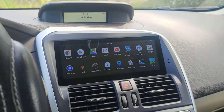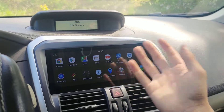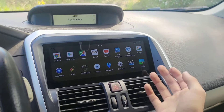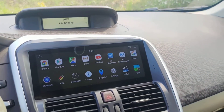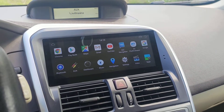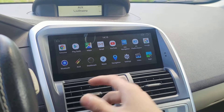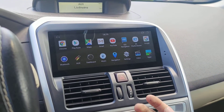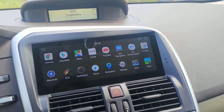For example, I've installed YouTube and some navigation software: Sygic, iGo Navigation, and Google Maps. You can use any navigation software as long as it's on the Play Store or loadable via memory card. You can also use offline navigation software as well.